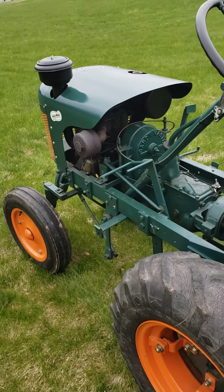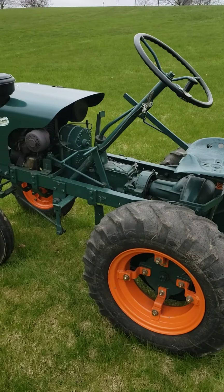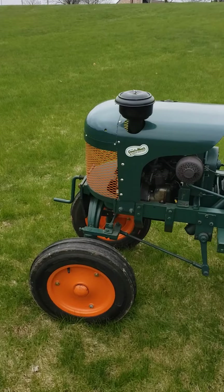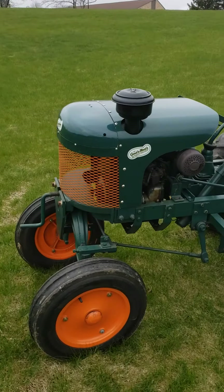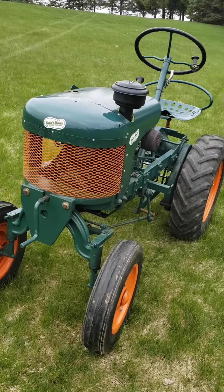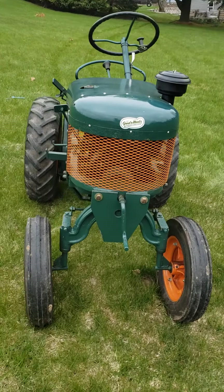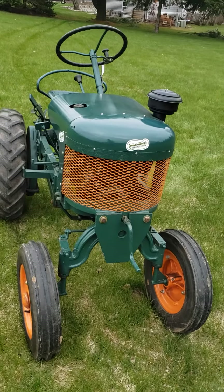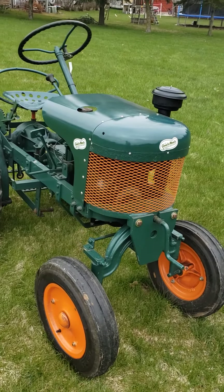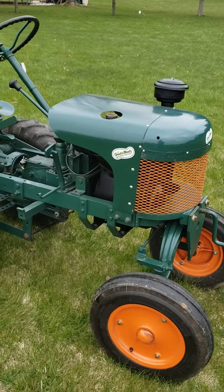The Model G was the very first four-wheel garden tractor that Garden All built. They started making walk-behind tractors in 1945, and the very first Model G riding tractor came out in late 1950 for 1951. This one here is a very early example — a 1951 model.